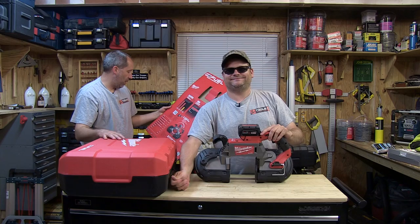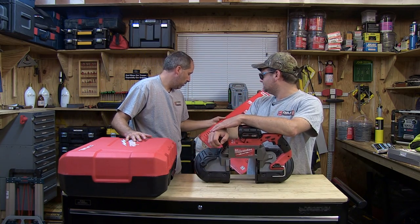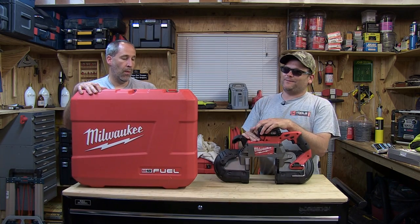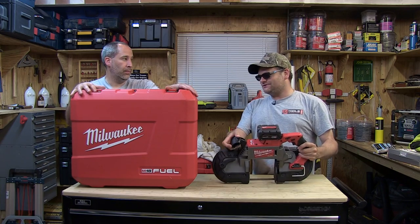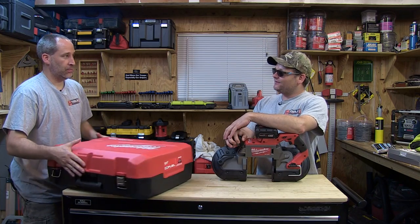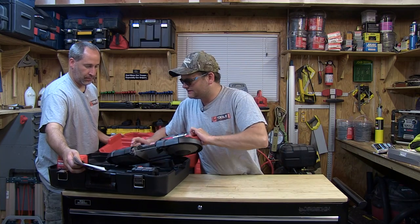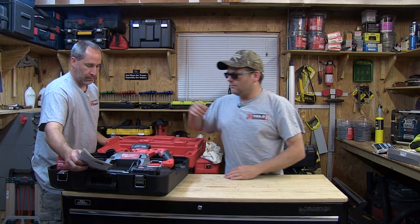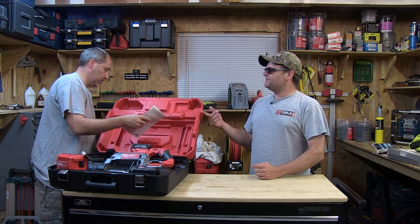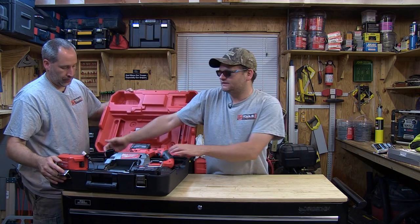It does have the biggest case out there — I have not seen a bigger Milwaukee case. That case almost looks way too big for this saw. What's in it? A charger and two batteries. But go ahead and put the tool in there — it fits really nice. That's what I like about Milwaukee, because some cases just have dividers. If you're spending five minutes figuring out how to put your tool in there, that sucks.